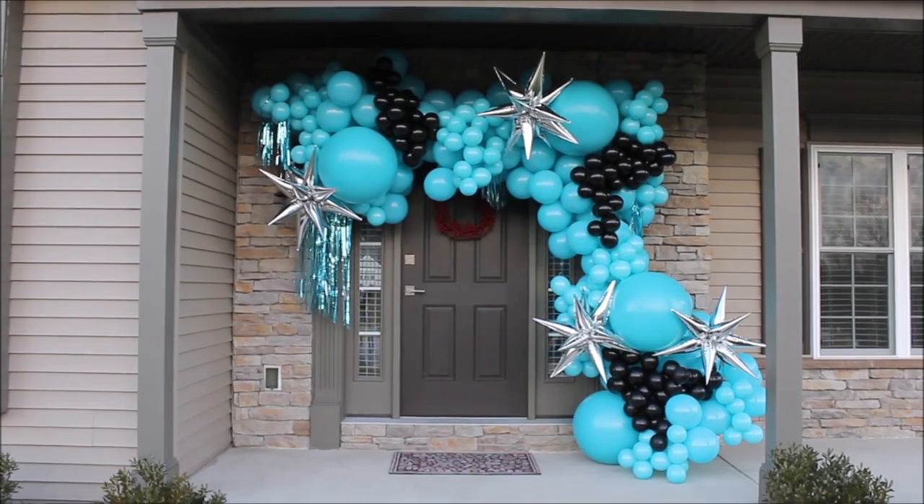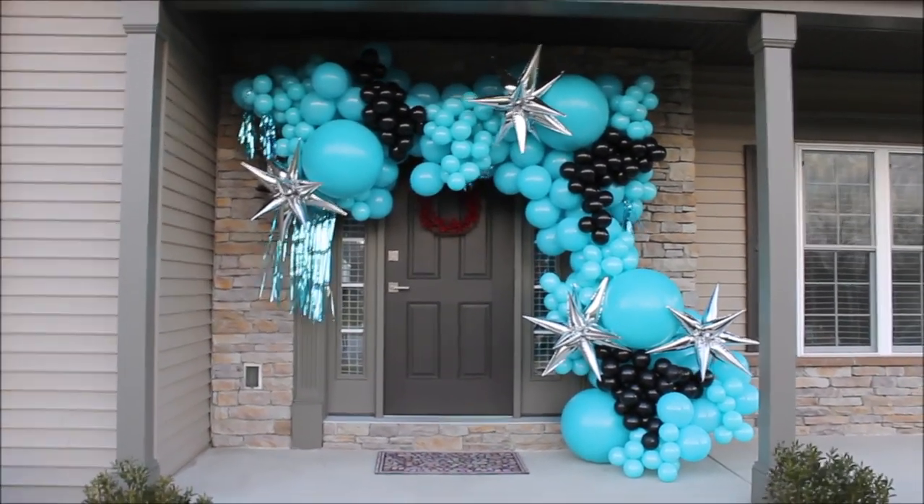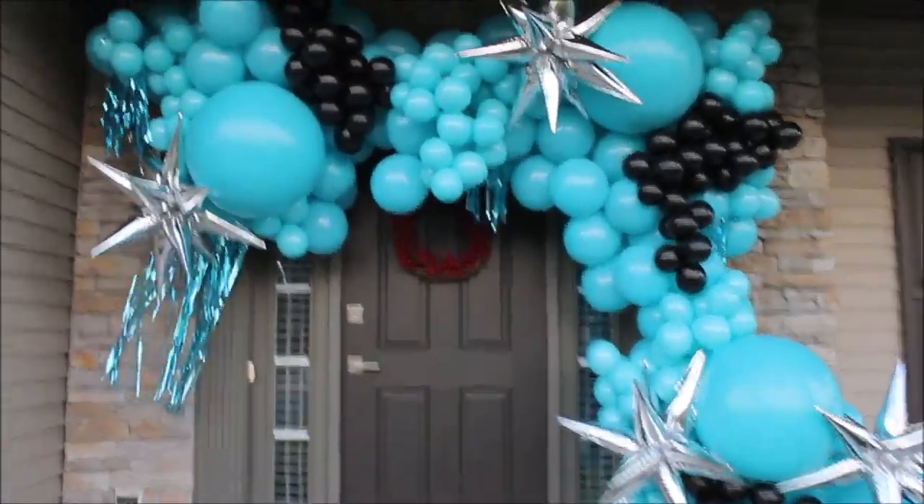Hopefully this garland will look just as beautiful tomorrow. It's getting a little dark so I'm going to go inside and warm up because I can't feel my hands.